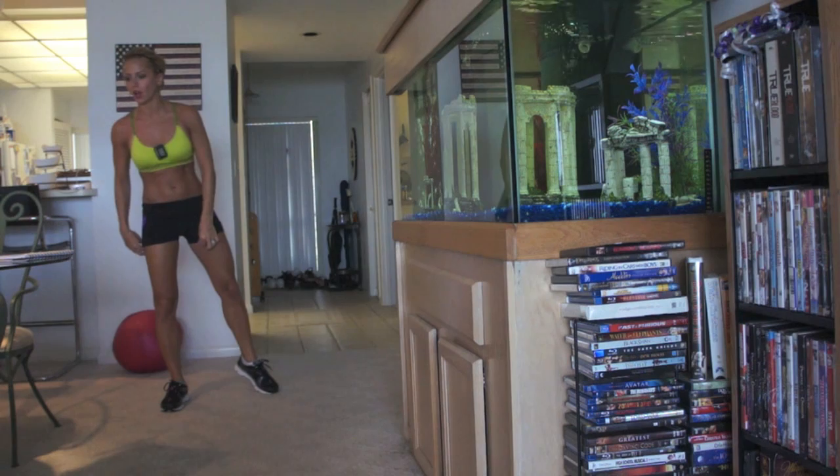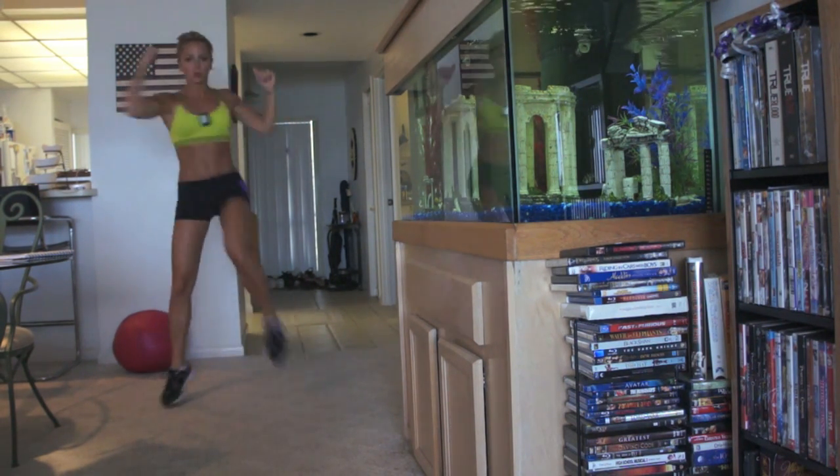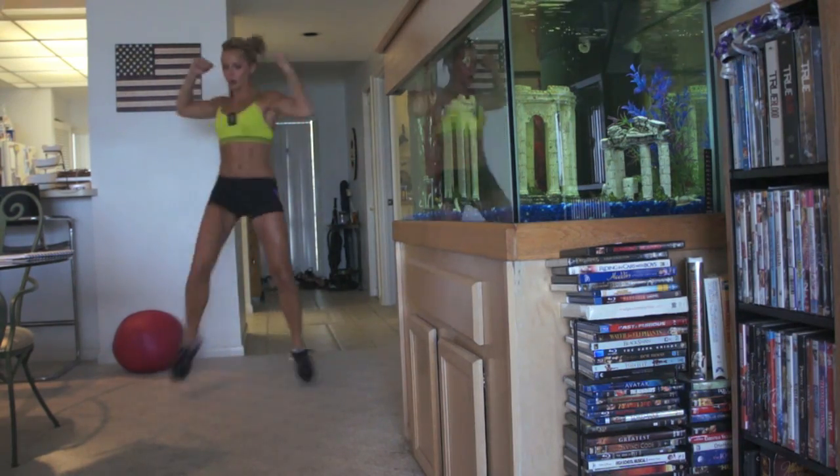This is jumping arm fly to knee elbow touch. Okay? One, two, three.